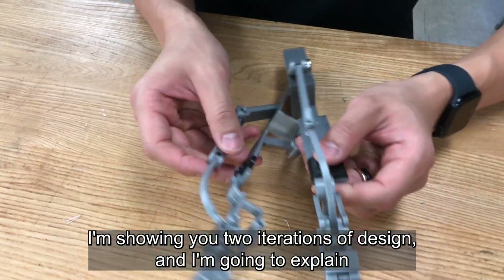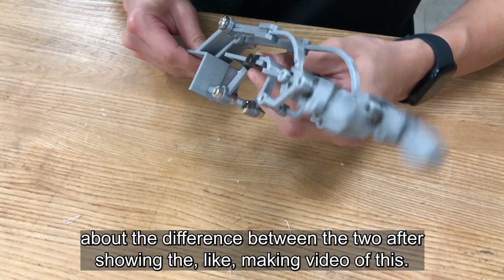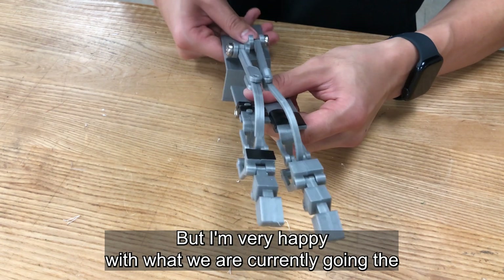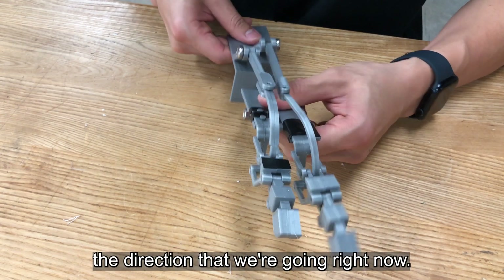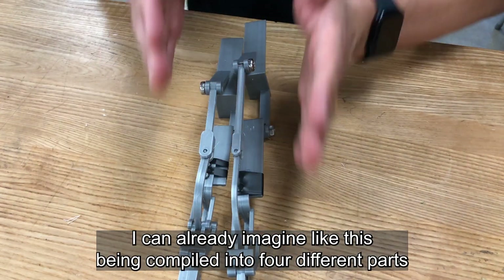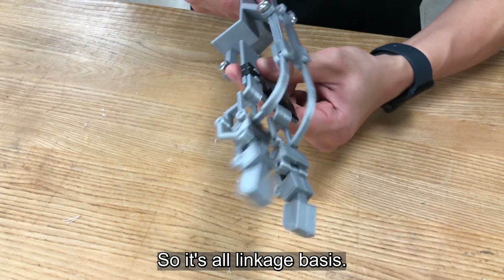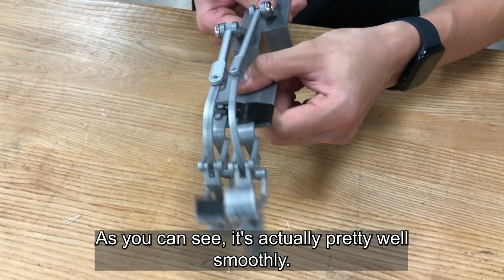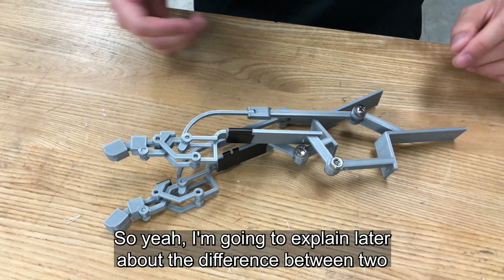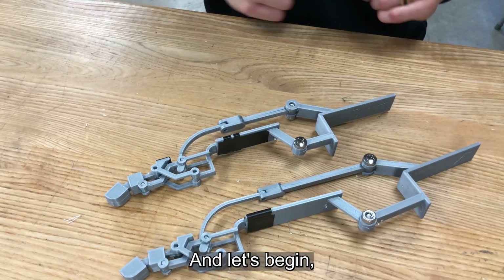I'm showing you two iterations of design and I'm going to explain the difference between the two after showing the making video of this. I'm very happy with the direction we're currently going. As you can see, I can already imagine this being compiled into four different parts so that it looks and works like a hand. It's all linkage-based system and it moves pretty smoothly. This is the first iteration and this is the second — let's begin.